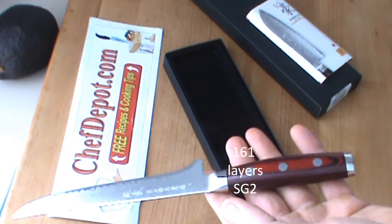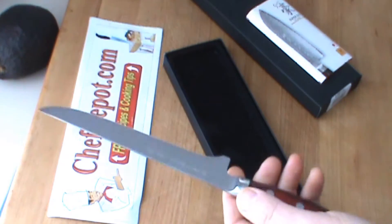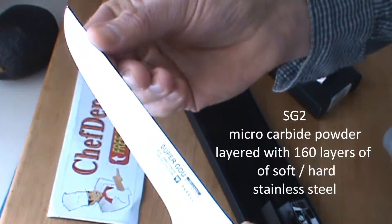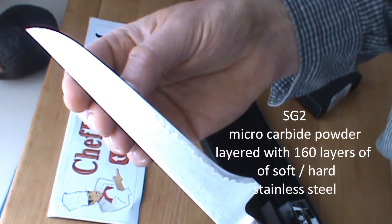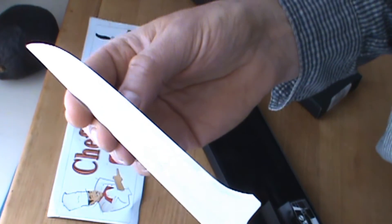Wow — the balance, the feel, the fit, the blade. Look at that thing! Really, really sweet. Let me show you both sides here, and I'm gonna be very, very careful with this — you could almost cut yourself just by looking at it.